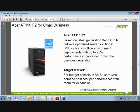We've gone through the background of Acer, the relationship with BAS, and the whole server and storage strategy with Acer. Let's get into the heart of this — the focal point of the presentation today — and that's the Acer AT110F2. This is a great entry-level tower product with perfect price points, features, and functionality. It's based on the latest generation Xeon CPUs and delivers a great solution for an SMB or branch office environment, with up to 25% performance improvement over the previous generation.